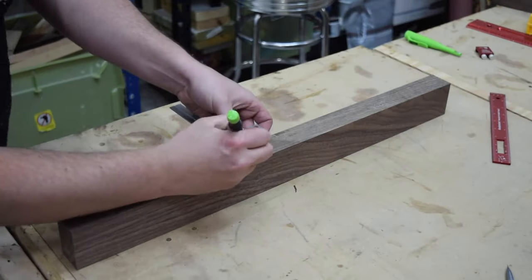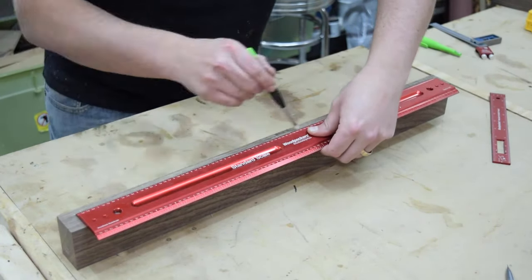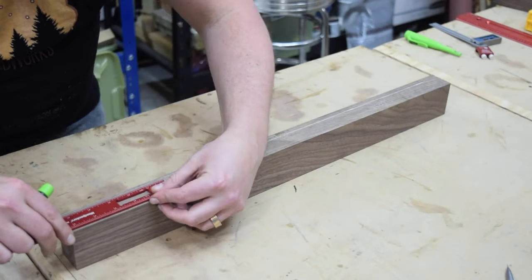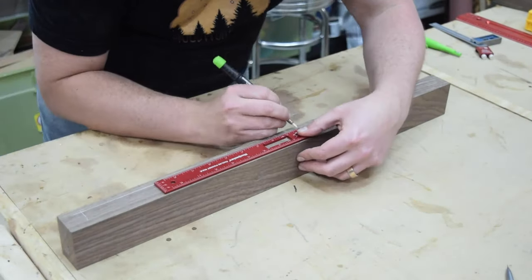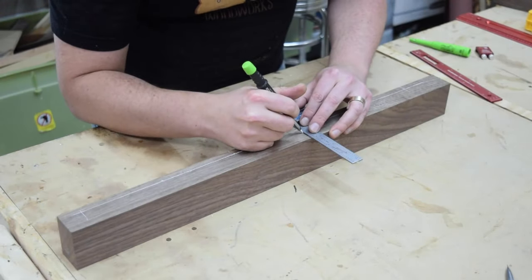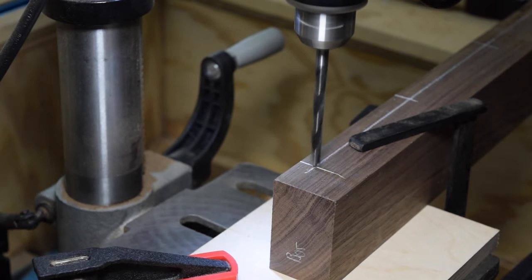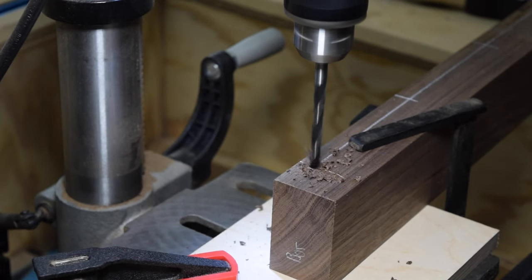Next, I laid out and marked the location for the dowel holes. These need to be done now for the holes to be square. Order of operations is critical in builds. I always try to plan my cuts ahead of time so I don't run into snags during the build. With the hole placement laid out, I used my drill press and a brad point bit to drill the holes.